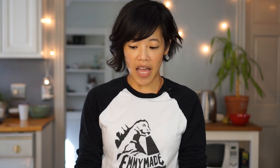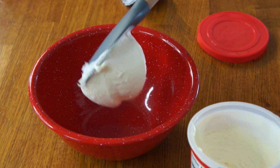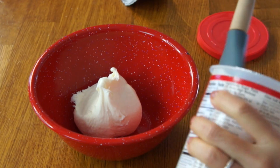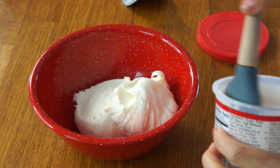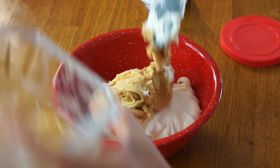Now I'm gonna make the filling. What I've done here is I've taken an entire pack of apple pie Oreos, opened them up, and removed the filling on the inside. I'm gonna combine some store-bought frosting with my Oreo filling. I'm gonna go ahead and use the entire jar here and combine the apple pie mix.